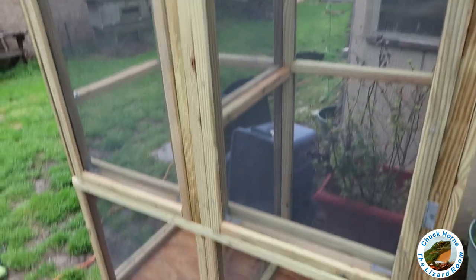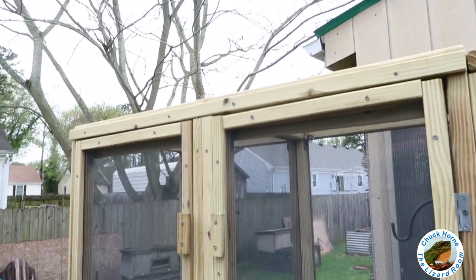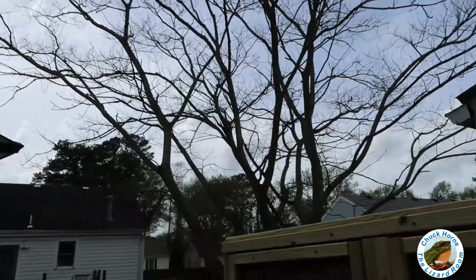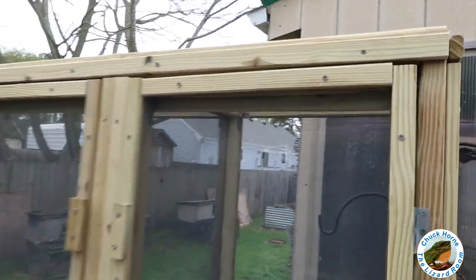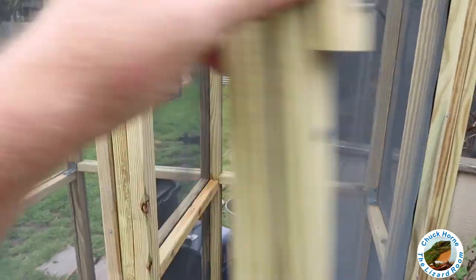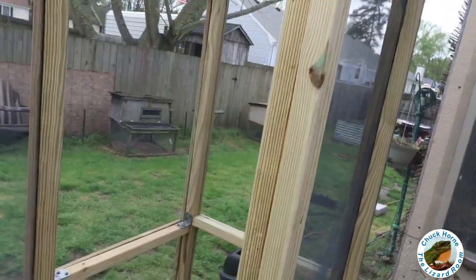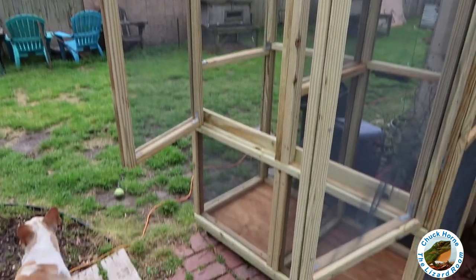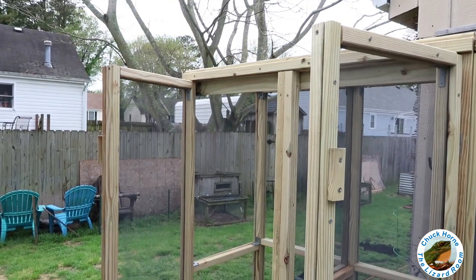It's day eight. Between work, other family obligations — which are much more important than lizard cages — and mother nature, with a big storm approaching the east coast tonight, for all intents and purposes this cage is done. I got all the trim over the mesh that was previously stapled on. My last thing is to sand all around in here because the door is a little tight, but I'm happy with it — it's doable and I can work with it the way it is.